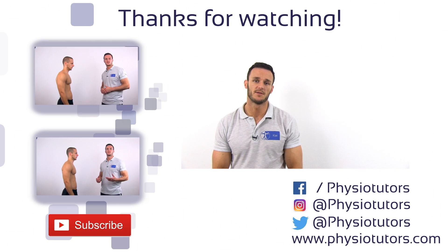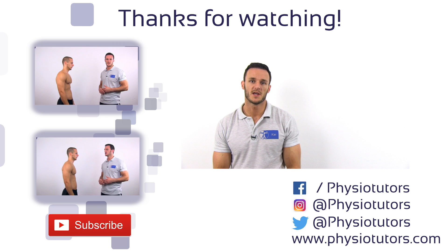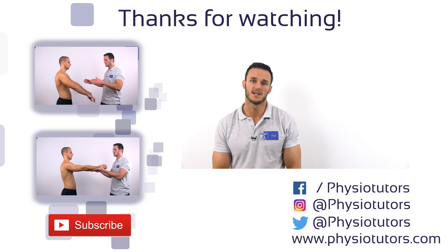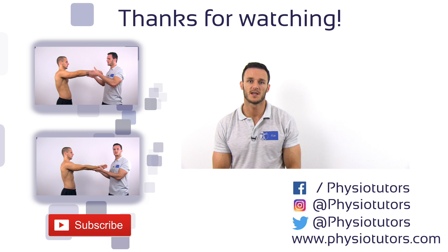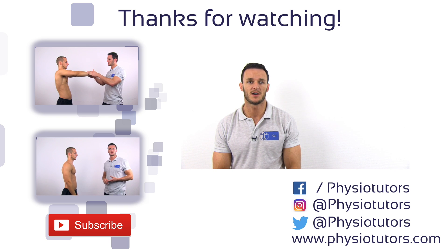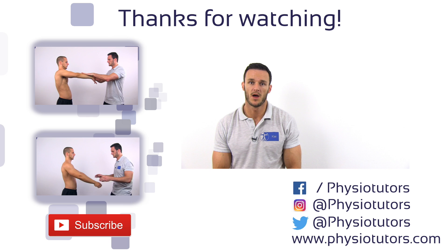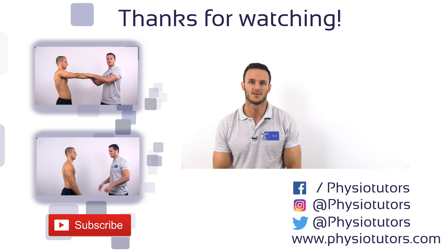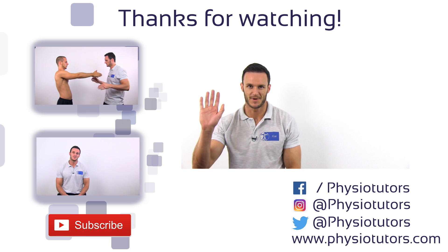All right, this was our video on the Jürgensen's test. Make sure to check out our other videos on biceps pathology or SLAP lesions, which are the active compression test of O'Brien or the Speed's test, which you can find on the left. As always, I hope you enjoyed our video. If you did, give it a like. Check us out on Facebook, Instagram, or on our webpage www.physiotutors.com. This was Kai for Physiotutors — I'll catch you next time. Bye!